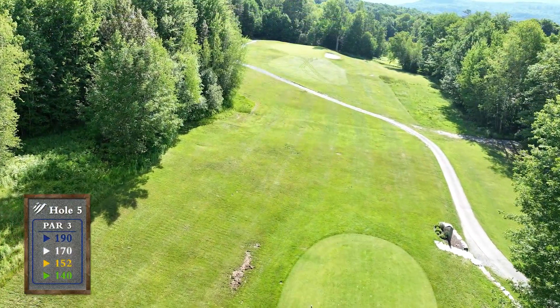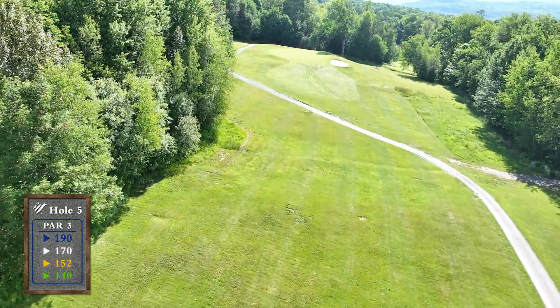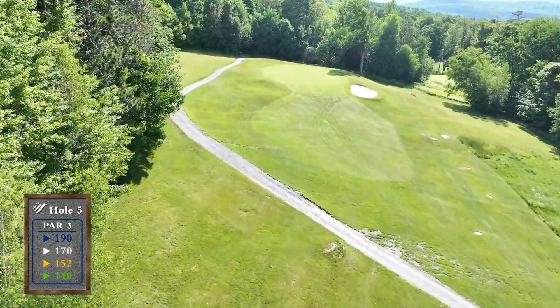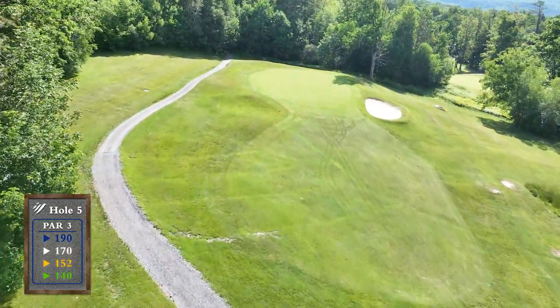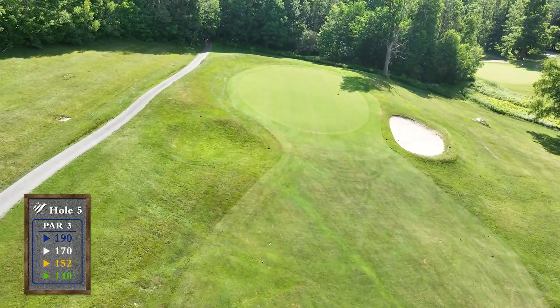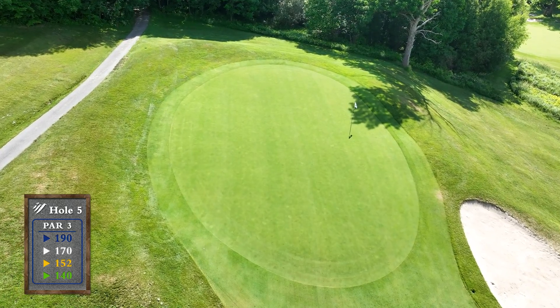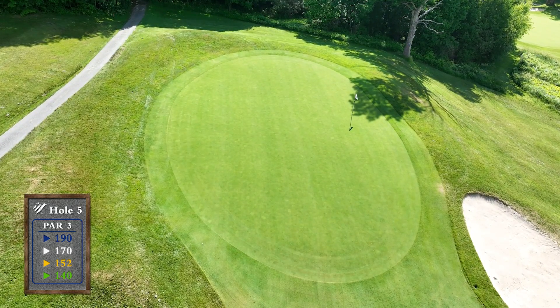This uphill par 3 plays half a club longer than the yardage. Since the green slopes severely from left to right, your target should be to the left side of the green. Do not miss this green to the right — you will be left with an extremely difficult uphill chip.